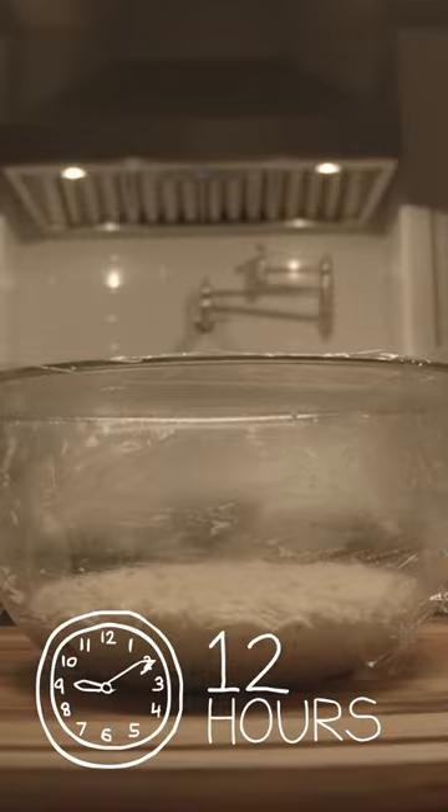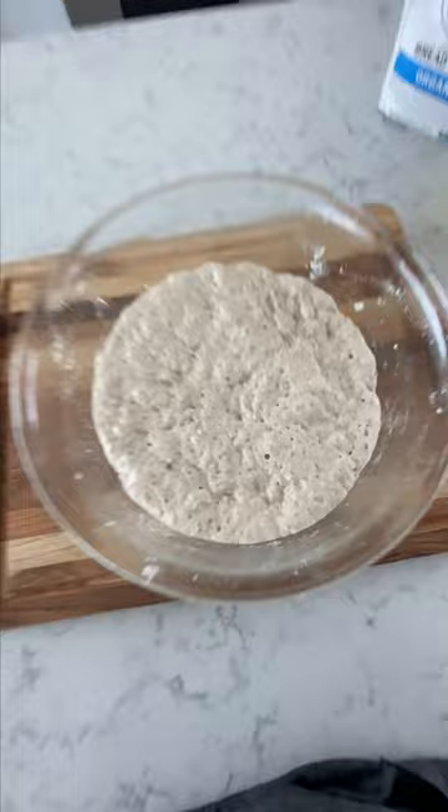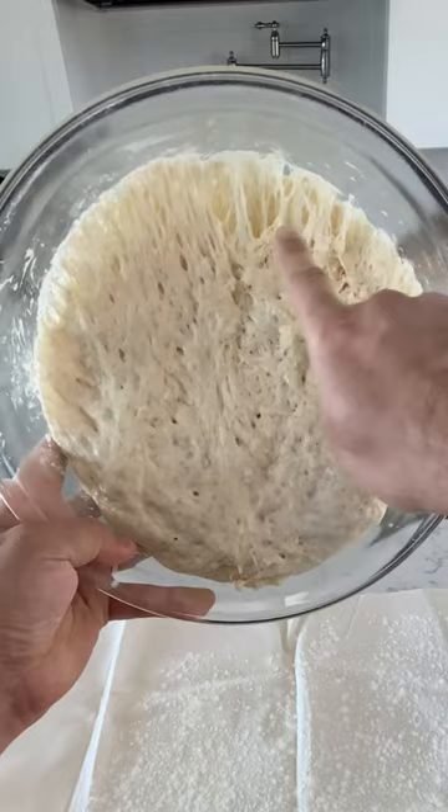So this is what the dough is going to look like the next day. Got a little bit of flour, dust my board up like this. When we dump the dough, you're going to see a very stringy texture, and that's the gluten. For the sake of the home baker, just fold it over like that, and put it seam side down, the smooth side up, and then put a little bit of flour.